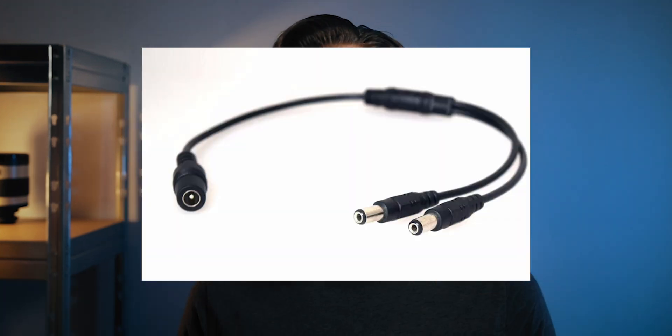Now that we have the rotator in our imaging train, let's see how to connect it. We need to provide 12V DC power — the cable is not included in the box — and connect it via USB 2.0 to our imaging PC. Connecting via a USB hub works fine. The USB cable is included but if you need a different one, you'll need a USB 2.0 Type-B plug on the rotator side. The Falcon rotator draws a maximum of only one amp, so you can power it from the same source as your mount using a DC cable splitter.